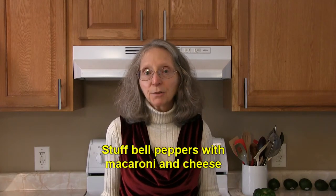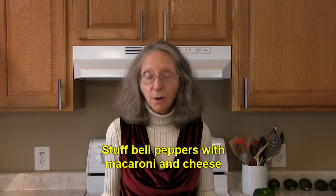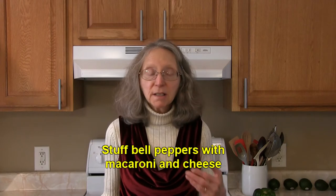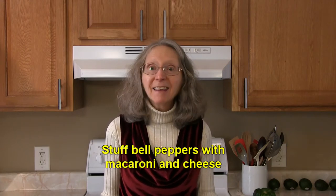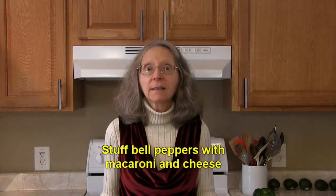Are you looking for ways to get your children to eat more vegetables? Why not stuff a bell pepper with macaroni and cheese and then bake it like you normally would with bell peppers? That would be something fun to serve and should invite them to eat a little bit more vegetables than what they've been eating.